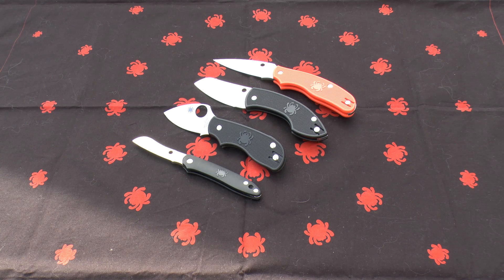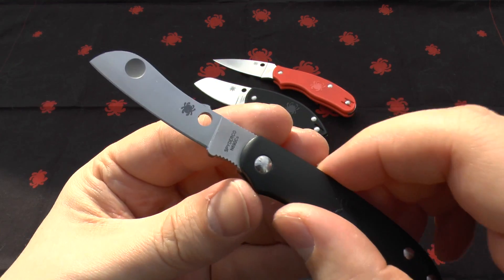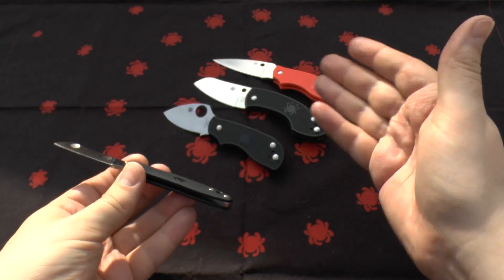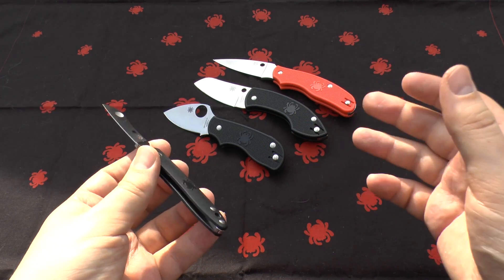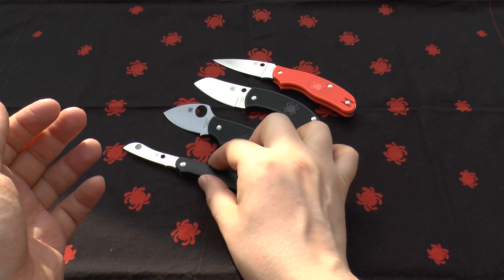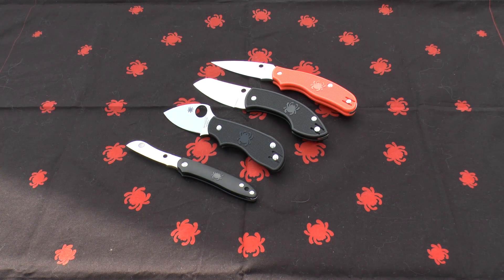I've only got four knives with this steel, and you can see them here — N690CO. I use these knives almost every day; I swap them around and have a pocket rotation in which I use them. I only have them in Spyderco — I don't have any other makes that use this steel.